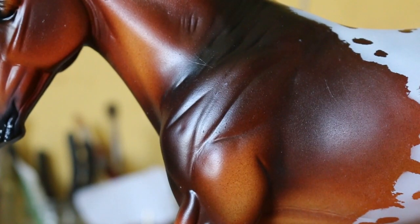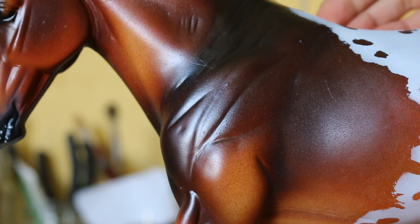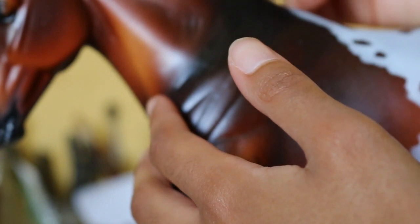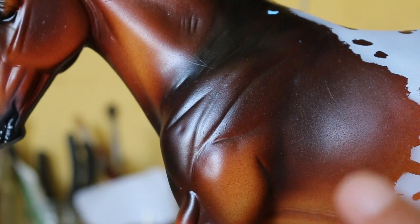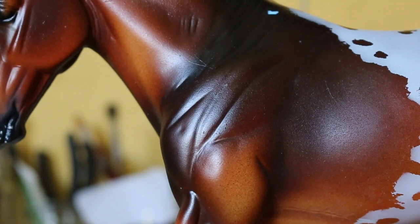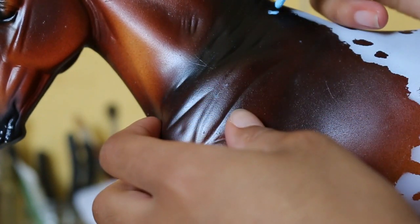The most important thing I have to say about this technique is it's really important that your horse has been sealed with some matte or gloss sealer, whatever you use. Because basically with this thing, once it's dry — and it dries really quickly, which is great — you have to rub it off. If you're rubbing away, it's important that the paint underneath is sealed in. Otherwise you'll start rubbing off the paint, so make sure that your undercoat — the one you're putting the white on top of — is sealed in.